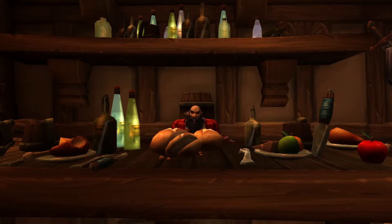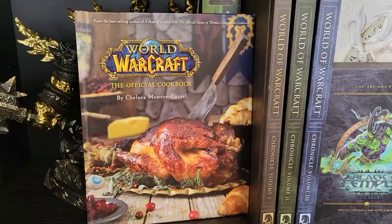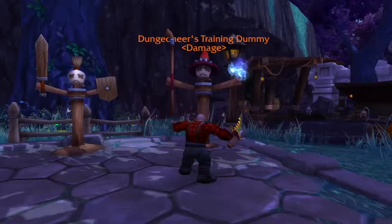Hello, and welcome to this cooking tutorial where I will be showing you how to make Dragon Breath Chili from the World of Warcraft Cookbook. Yes, it's real.